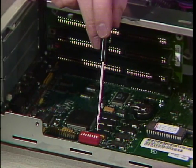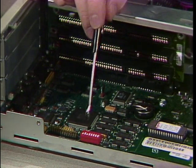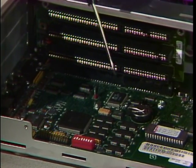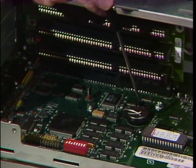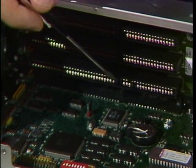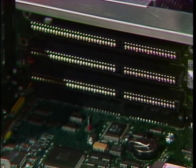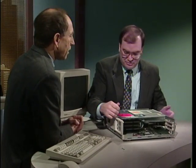You'll also see on this motherboard this bank of dip switches, which is a line of switches that can be changed when you add things to the computer. There's also a battery here that goes with the system clock. You'll also find on every computer some expansion slots, which allow you to expand the capabilities of your computer system — and add cards or boards.